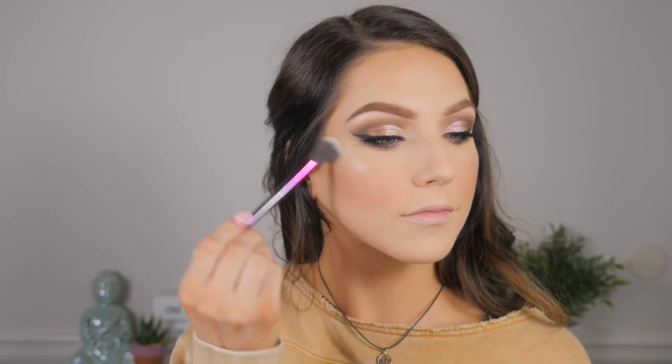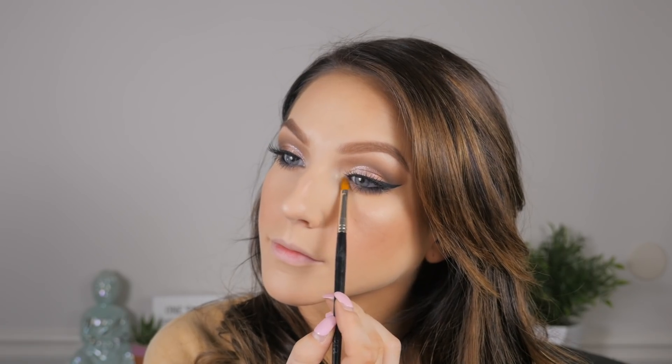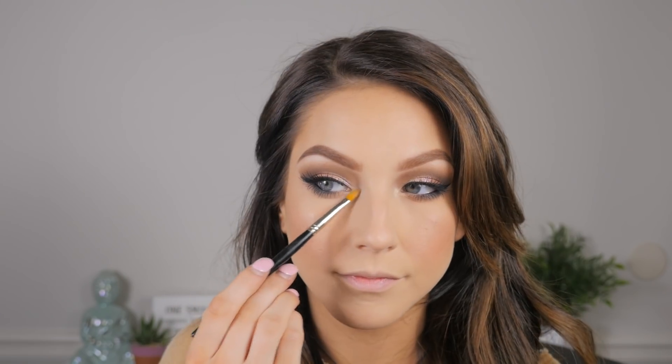Now I'm applying highlighter — this is the Balm Mary Luminizer, an oldie but a goodie and still one of my absolute favorites. I'm just drenching the high points of my face and then taking a brush to blend it out so it looks skin-like rather than just a highlighter sitting on top of the skin. I'm also popping that in the inner corners.